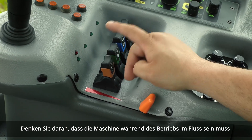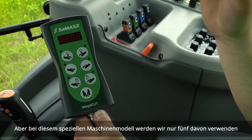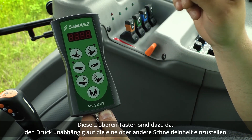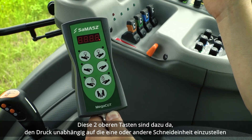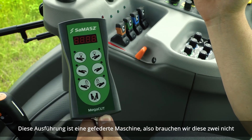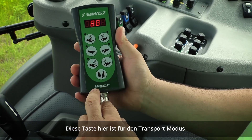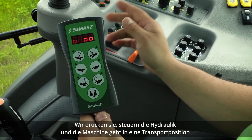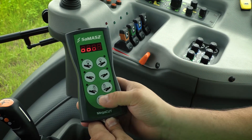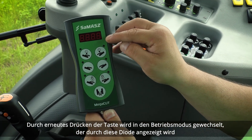Remember that during operation the machine needs to be in float. This is the basic control panel with seven buttons, but with this particular machine model we will only use five of them. The two top buttons are to set pressure independently on each cutting unit, but those are for machines with hydropneumatic suspension — this is a spring-suspended machine, so we won't need those two. This button here is for transport mode: press it, hit the hydraulics, and the machine will go up to transport position. Pressing it again switches to operational mode, indicated by this diode here.